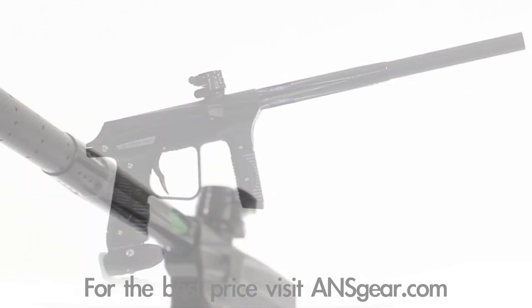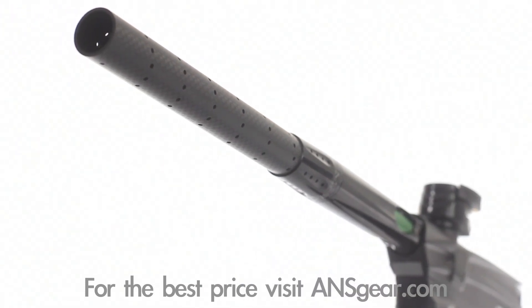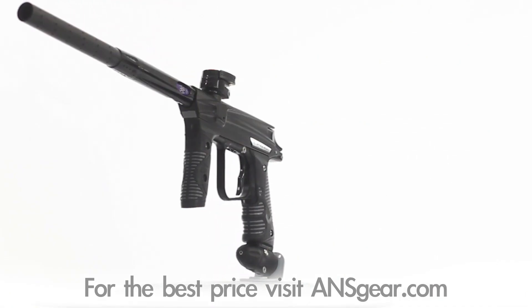The Vanquish shoots super smooth, super quiet, and super accurate with the carbon fiber Super Freak barrel. Empire has created the new standard in paintball and with the Vanquish in your hands you will defeat any challenger.